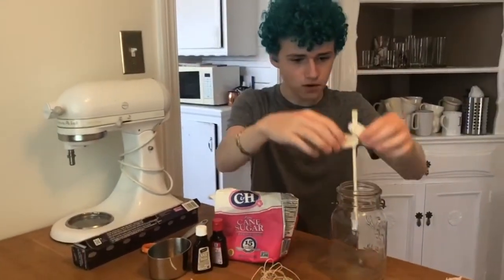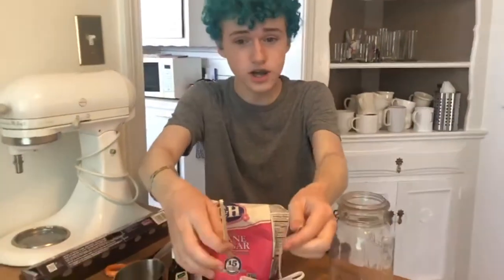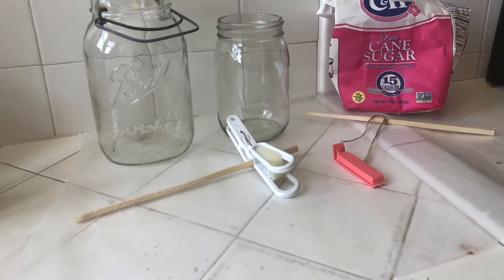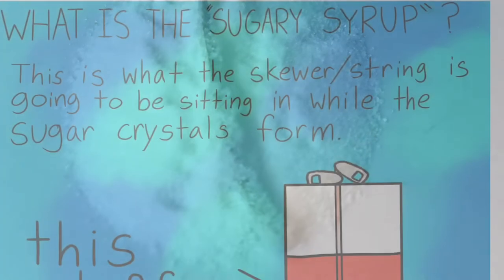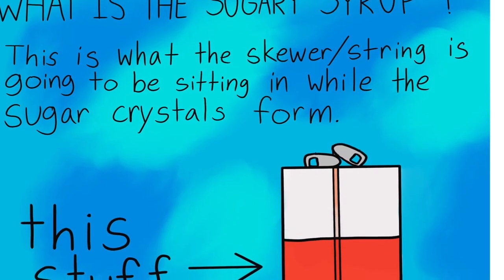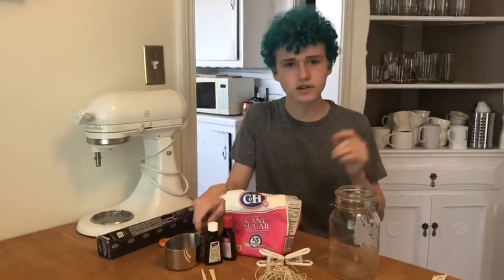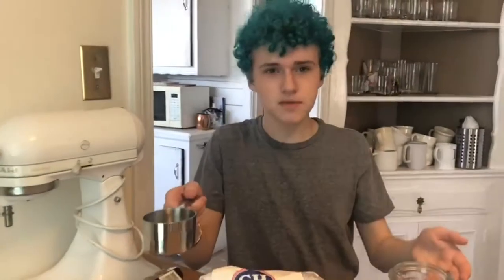For both methods, after you've set up your clipping contraption, take your string or chopstick, run it under water to make it wet, then roll it in sugar. Let it sit while you prepare the sugary syrup. To prepare the syrup, you'll need six cups of sugar.